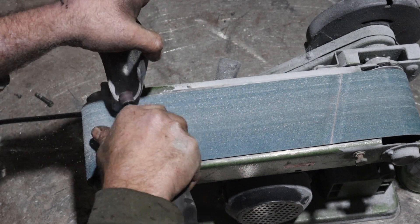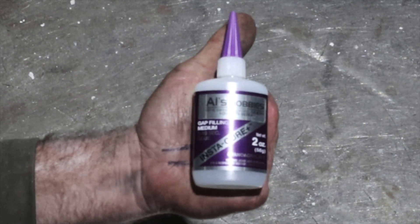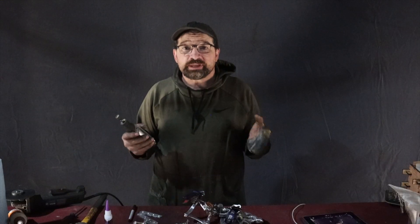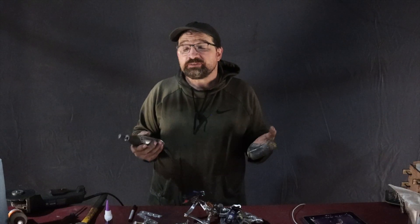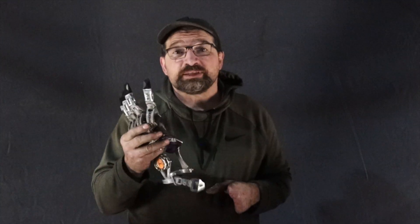Once you're happy with the fit, go ahead and ease all the edges inside and out and seal them with a thin layer of super glue. This will harden and encapsulate any stray fibers that pop up, leaving you with a finished edge. Before you go and paint the shell, you're going to want to completely assemble the device and make sure that the fit and feel is something you're going to be happy with.